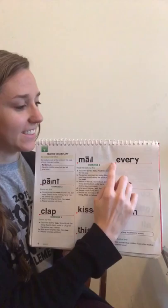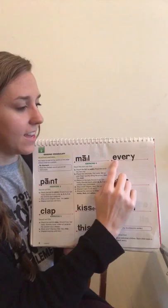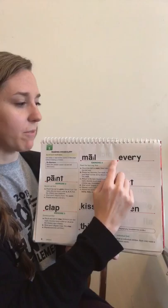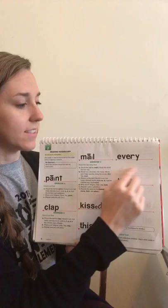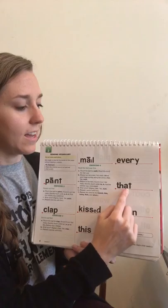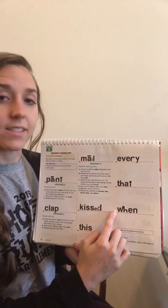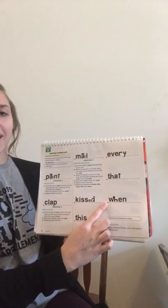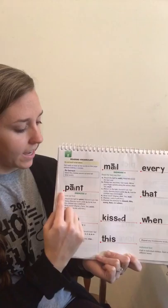Say this word the fast way, get ready. Yes, this. Sound it out, say it fast, get ready. Yes, this. Good job. Say this word the fast way, get ready. Yes, every. Sound it out to check it, get ready. Good. Say this word the fast way, get ready. Yes, that. Sound it out, say it fast — yes, that. Last one, say it the fast way, get ready. Yes, when. Sound it out, get ready. Say it fast. Yes, when. Good job.